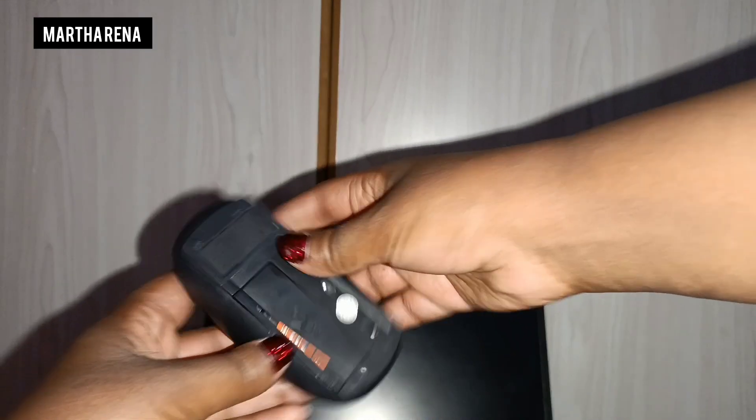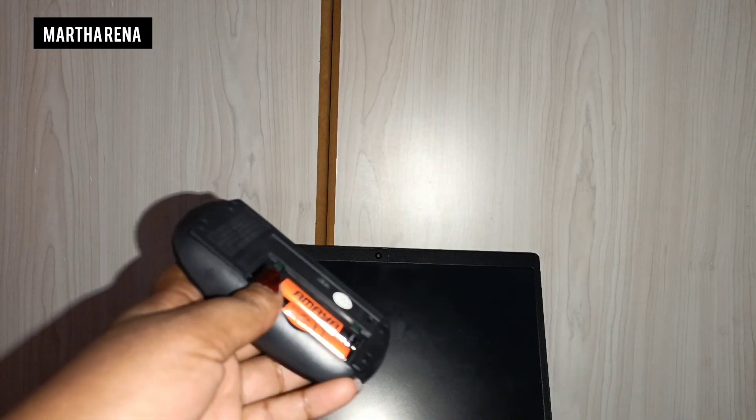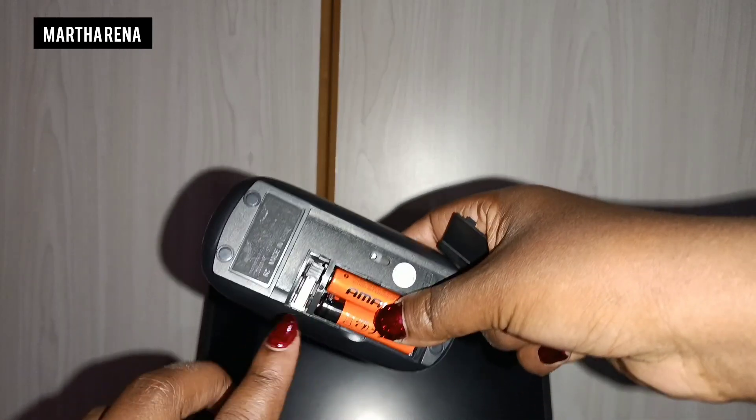Once you have your wireless mouse, you get to open it up at the back where we have the batteries, and there you will find a little USB dongle.